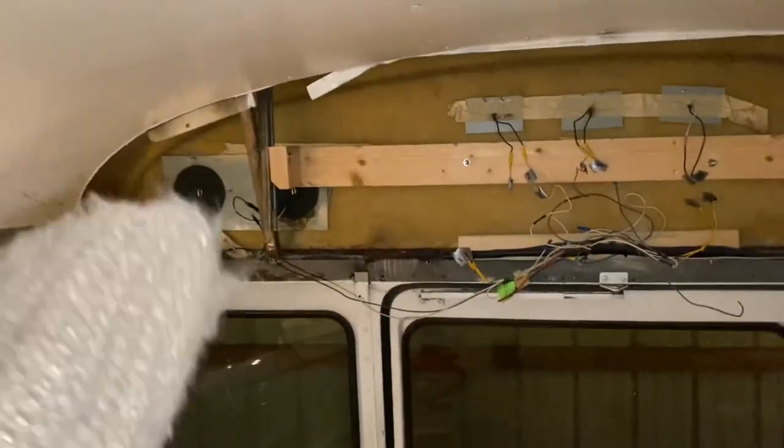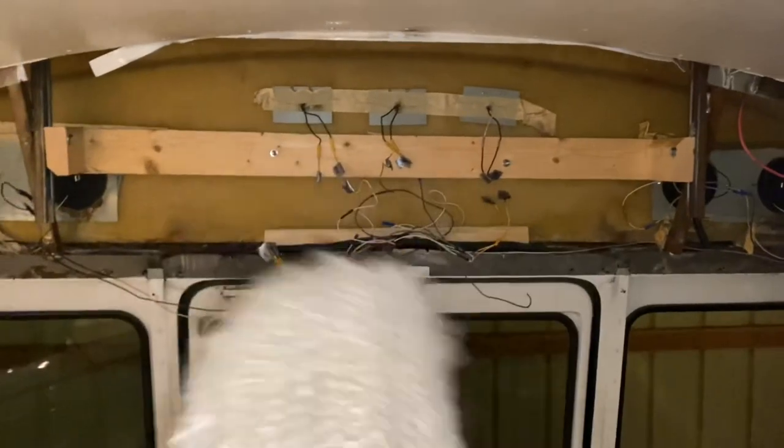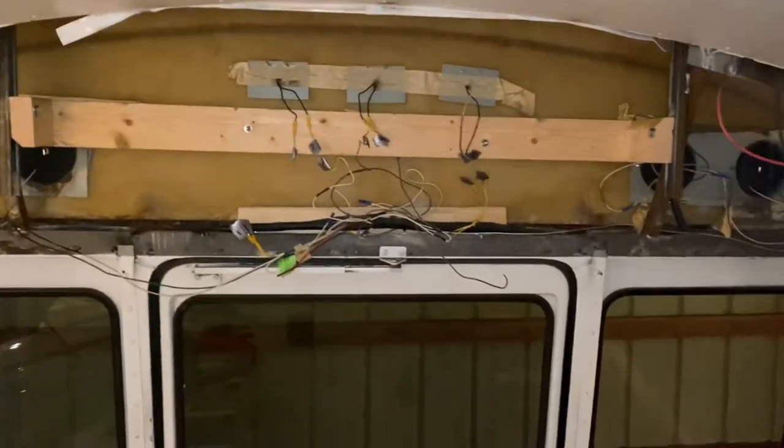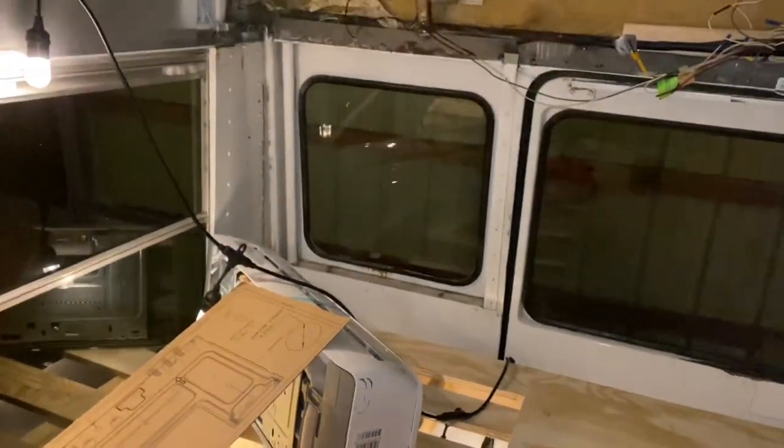I'm actually going to put wallpaper on the other sides of these — I've got some custom wallpaper that matches our colors to brighten up this space back here and give it a little more pizzazz. Up here there'll be a cabinet in that corner and that corner. And this is where our split unit is going — that's heat and air conditioning that runs off of our solar power. The indoor unit is a little wonky right now, but we're going to build a bracket to hold it up.